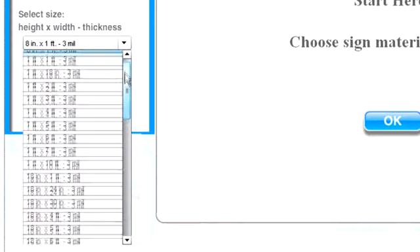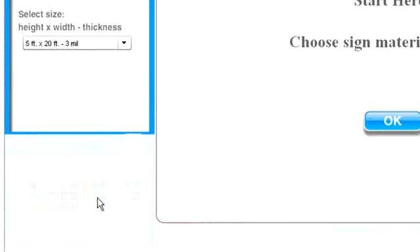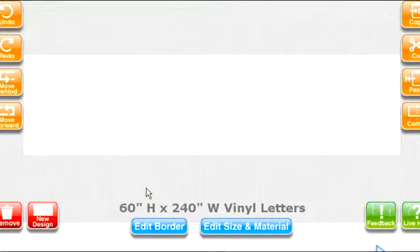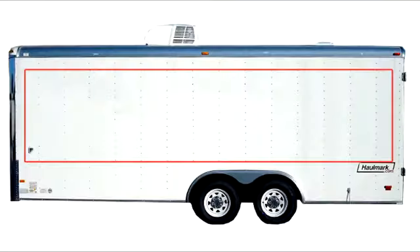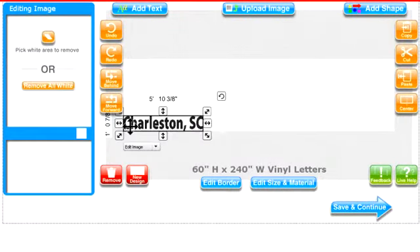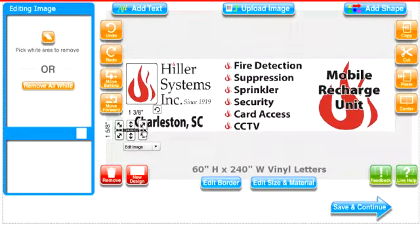Once you click on vinyl letters, select the closest size to your measurements. In this case, we have the exact size. Now that you've selected the size, this box in SignMagic represents the 5-foot by 20-foot area you have to work with. Since there's some extra space on the trailer outside of this area, you can actually fill this entire rectangle with anything you want — text, graphics, logos, even a full color photo.